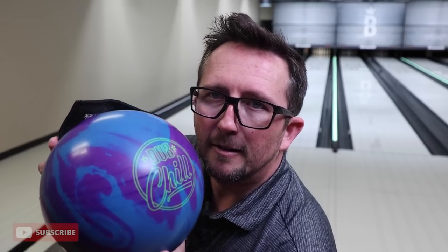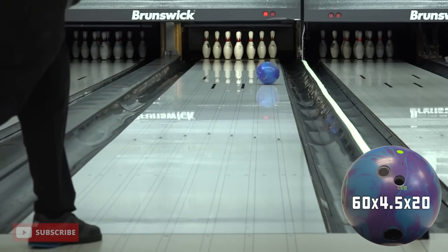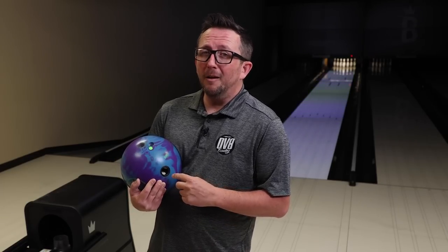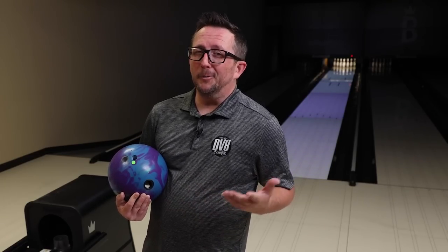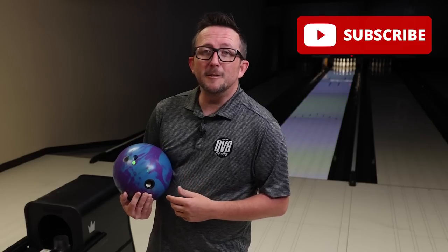My original DV8 Chill in the review video, which I'll link in the description below, struck non-stop. So I'm going to see if this one can do the same thing or if I struggle with carry. We're about to find out. But before we get to all that, please subscribe to my channel if you haven't already. Now let's see this pin down Chill get to work.